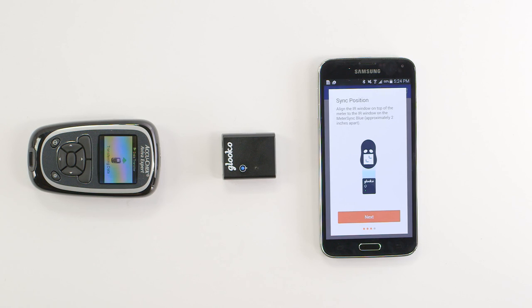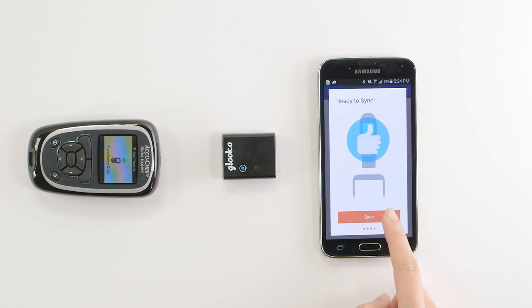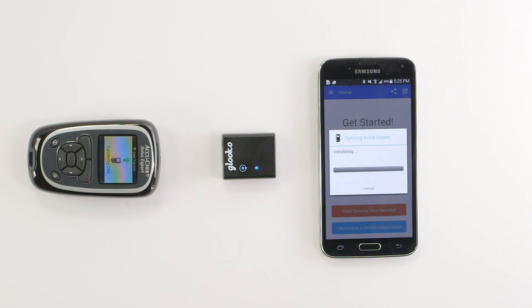Once positioned, tap Sync. You'll know these devices are talking to one another when you see the MeterSync Blue's light change from green to rapid blinking blue.